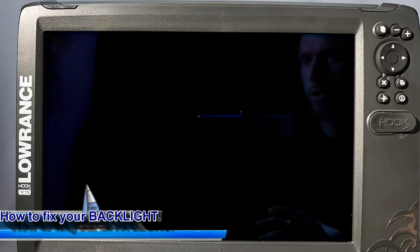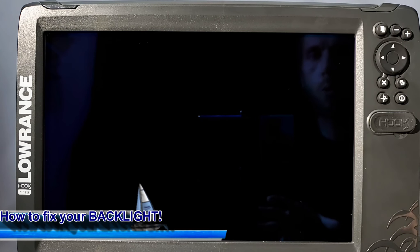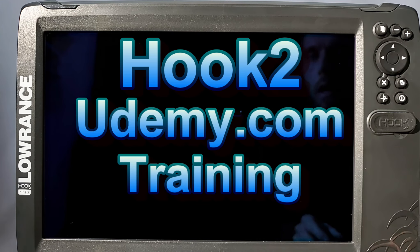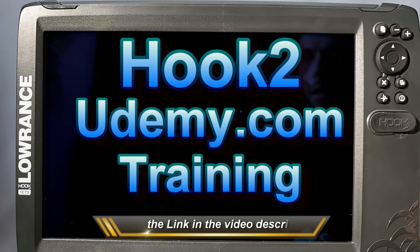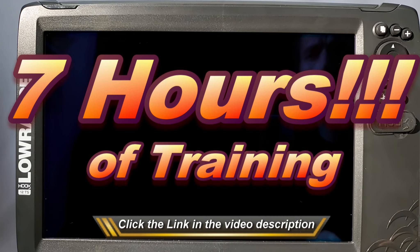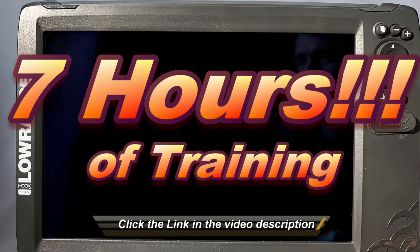Hey guys, Ryan here with Night and Day Marine with another Lowrance Training Academy video. Before we get started, I have a couple quick announcements. The first is that I finally finished my Hook2 Udemy.com training course. All you have to do is click the link down below this video in the description to get over 7 hours of comprehensive product training for your Lowrance Hook2 and Hook2X series display.